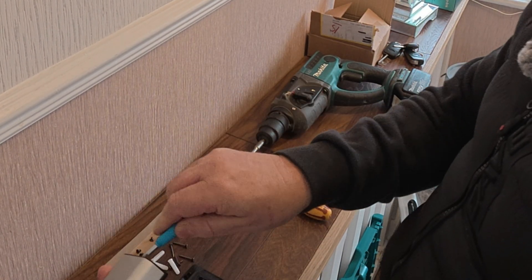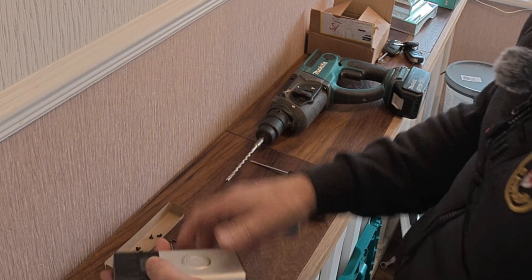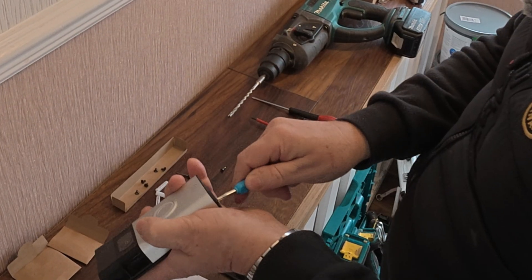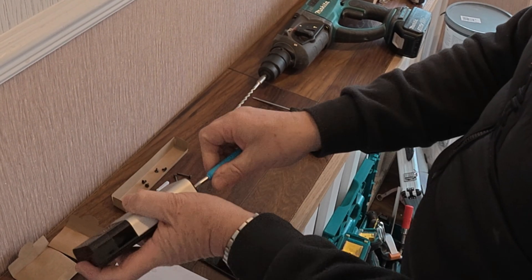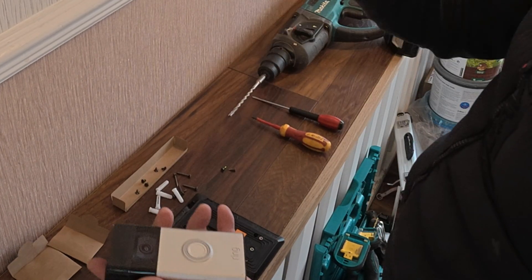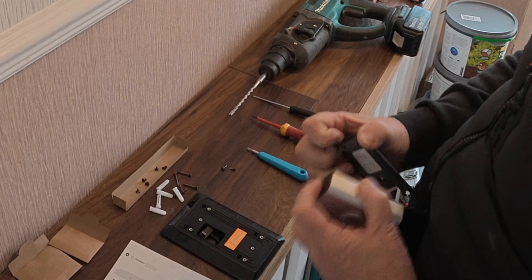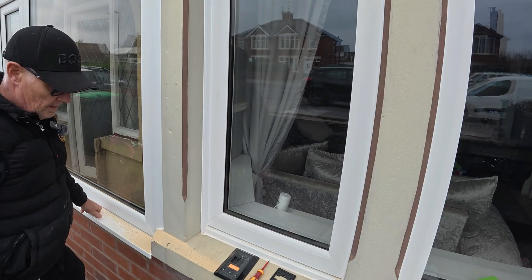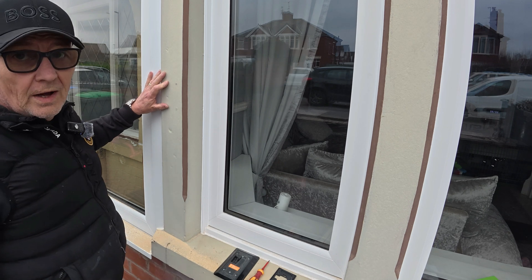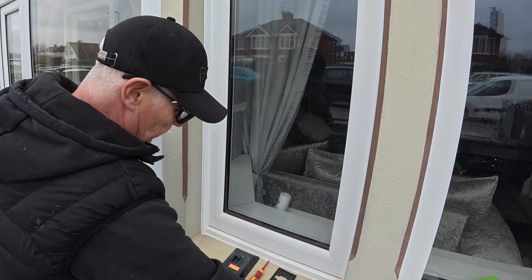First thing we're going to do is take the plate off the back of the Ring Doorbell — just the two screws at the bottom with the security driver that you get with your Ring Doorbell. Pop that off. Okay, we've got our holes drilled — four holes, six mil — rawl plugs in place.